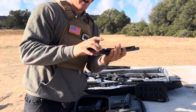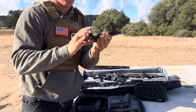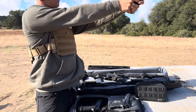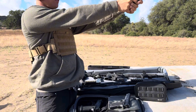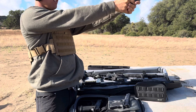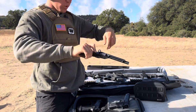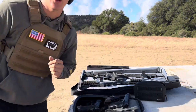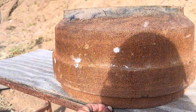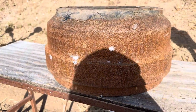First up is my Ruger .22 Long Rifle — I've never actually shot this, don't even remember where I bought it. Let's go take a look. The .22 did absolutely nothing but take the rust off. As you can see, no indentation at all.